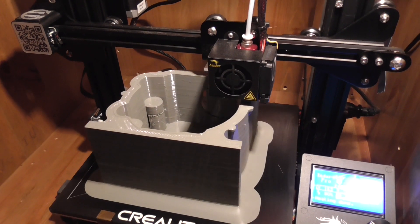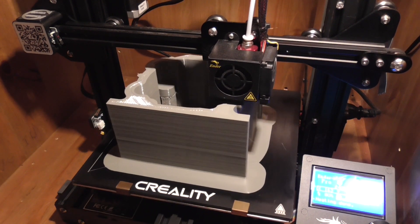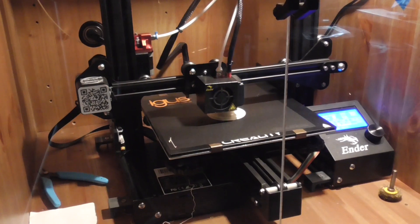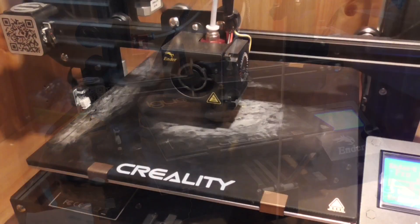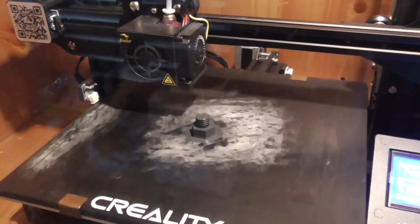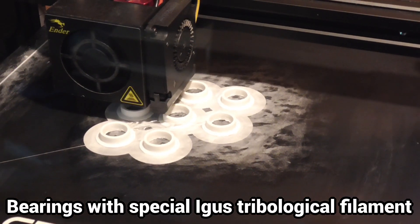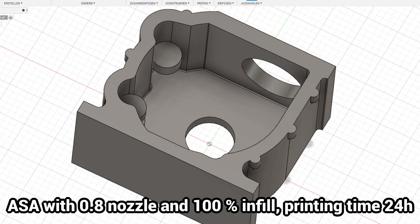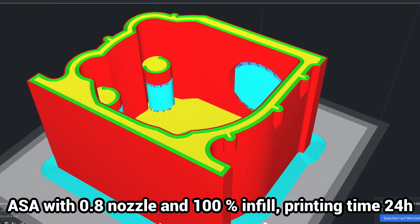Ever since reasonable 3D printers became affordable for home users, I have been using an Ender 3. Over the years I have done a lot of printing with it — mainly mechanical parts for my workshop and my engines, up to a fully printed gearbox for my half rhombic Sterling engine.